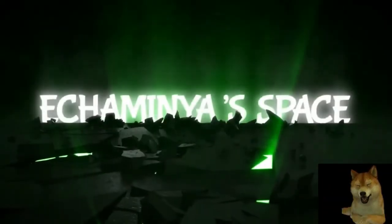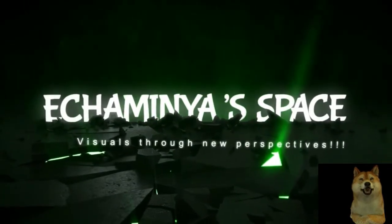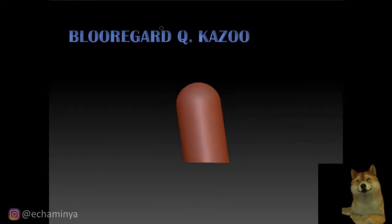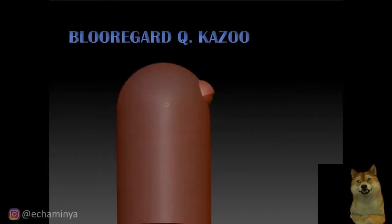Hello good people, welcome to Chaminya's art space. Today we're going to look at Blue Rigard Kyukazu — how he was made. That's him. Put the eyes over there.